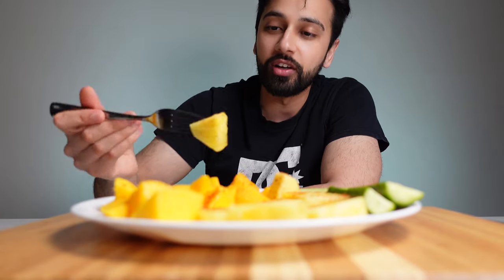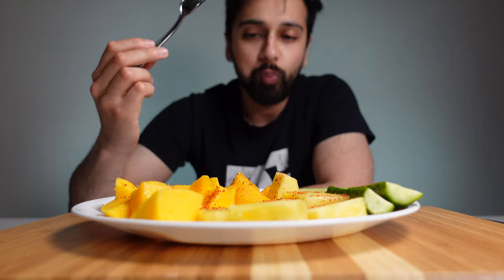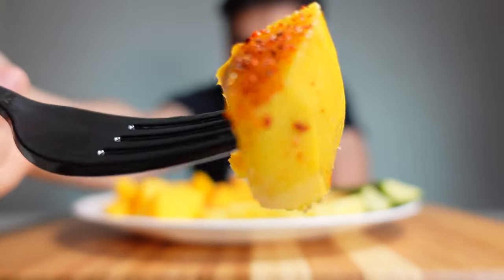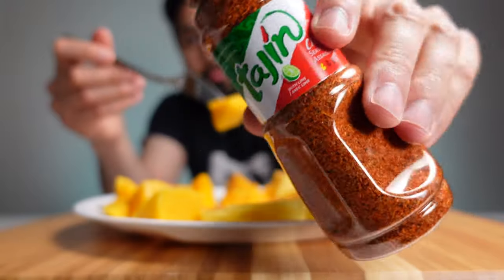Honestly, I don't even feel like talking anymore, I just want to keep eating this stuff. You seriously have to try this for yourself. I'm so glad I found you. I wish I had some watermelon, some oranges — I just want to try it on everything right now.